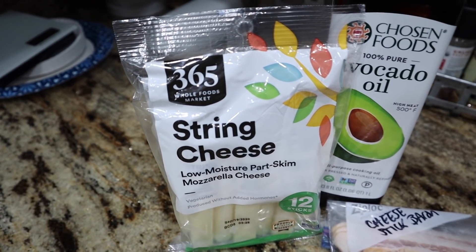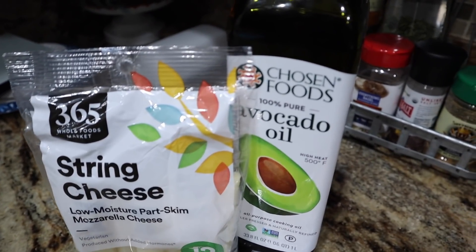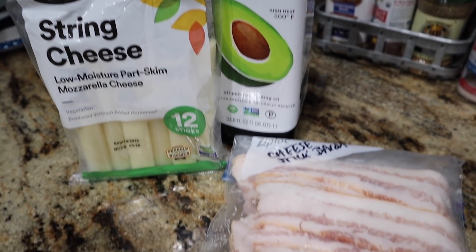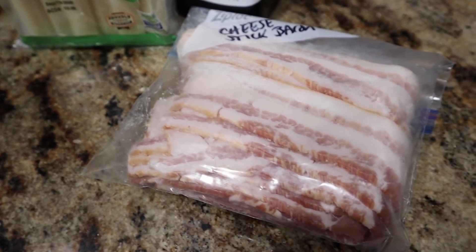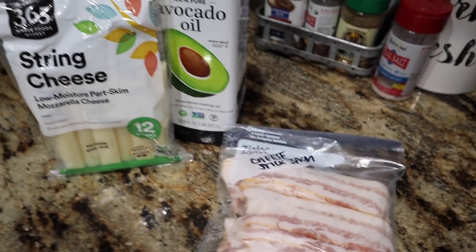We're going to start off with the bacon wrapped cheese sticks. You're going to need some mozzarella cheese sticks — doesn't matter which kind — some avocado oil, because I tried the method for cooking this several times, and some bacon. So simple, so easy, minimal ingredients, but so delicious.